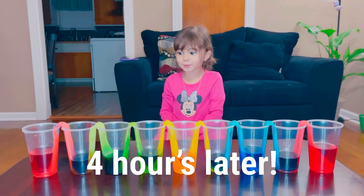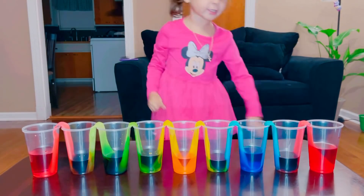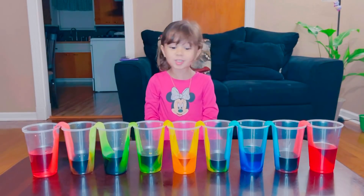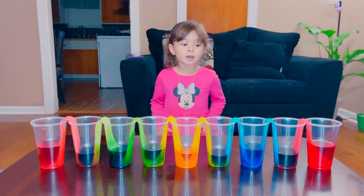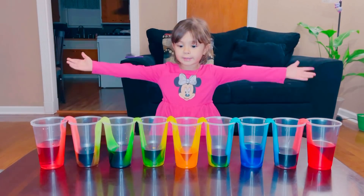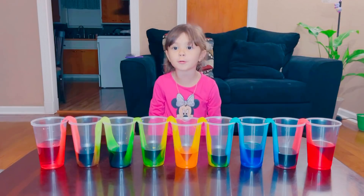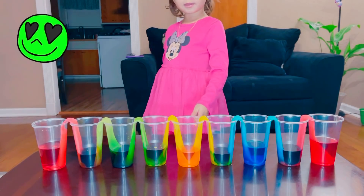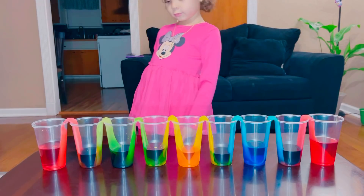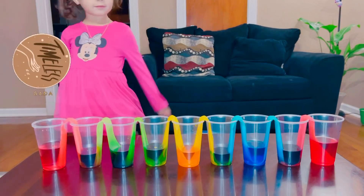This is the awesome experiment. Why is it brown and why is it purple here? This is so cool. I don't know. Red and green make brown. Now we have our experiment and we got all filled up with water, and we have colors: red, purple, blue, dark green, yellow, green, another dark green, brown, and red.